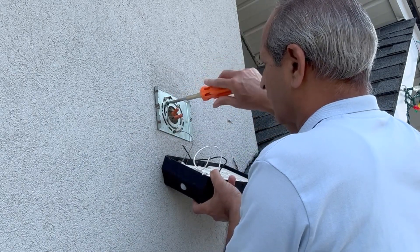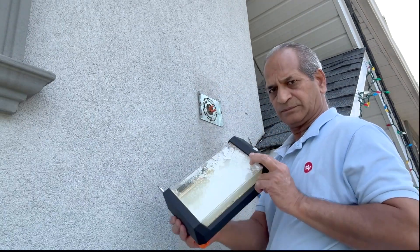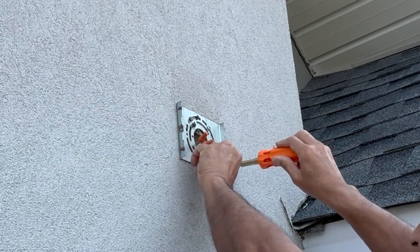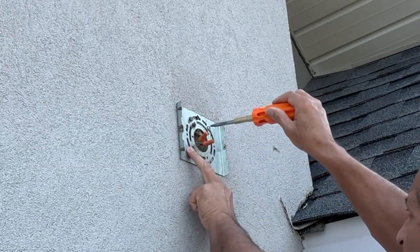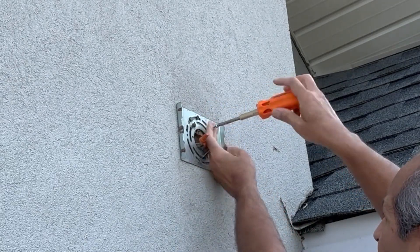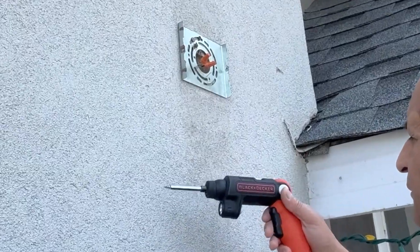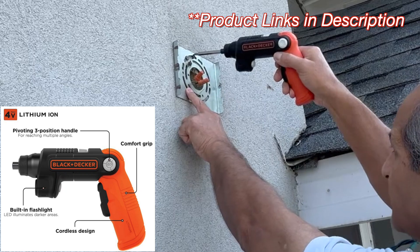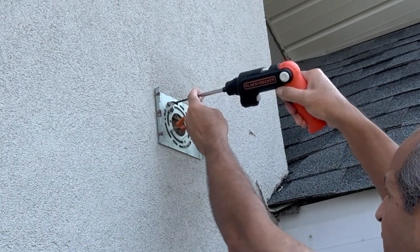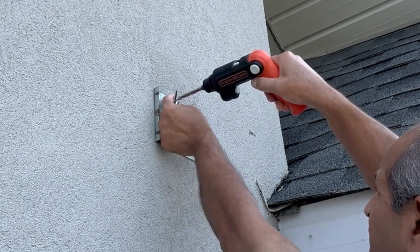Then I loosened the ground wire screw and removed the ground wire. You can see the old light really looked very ugly. When removing the mounting plate, I figured it was installed directly on top of the stucco on the wall, and two of the screws were pretty loose — almost free in the stucco. The mounting plate was installed using long two-and-a-half inch screws, so I used my four-volt Black and Decker screwdriver, which made the job easier.